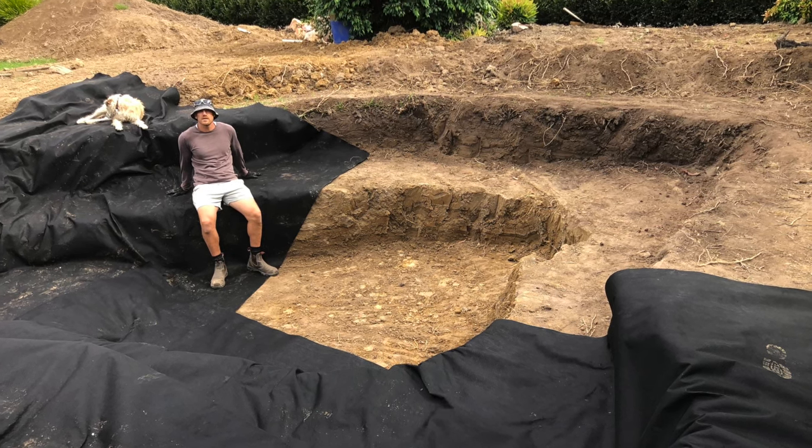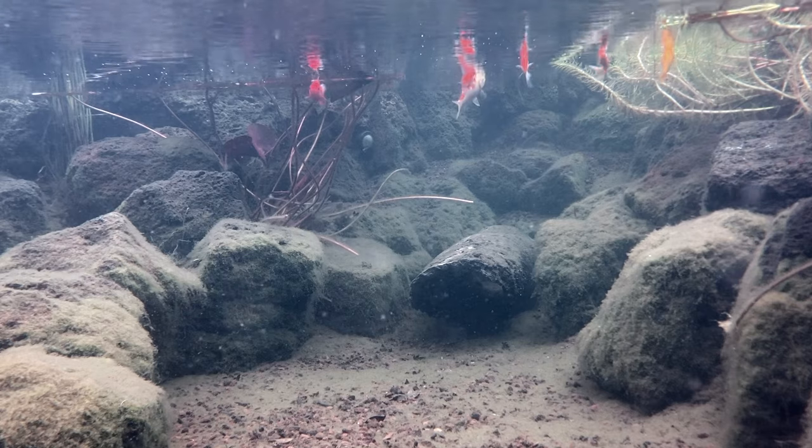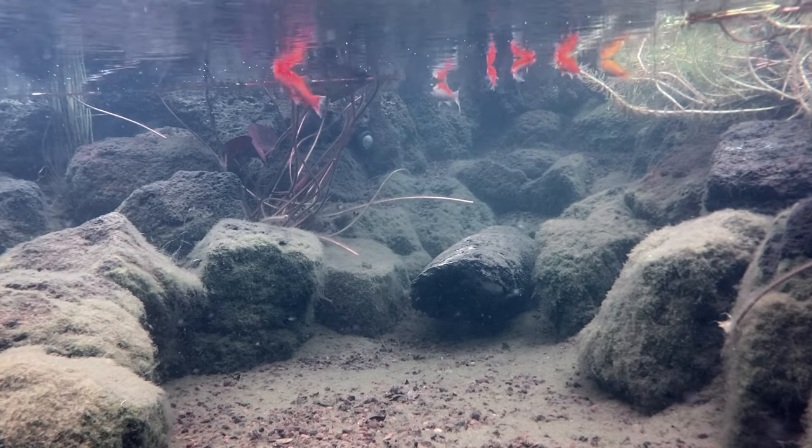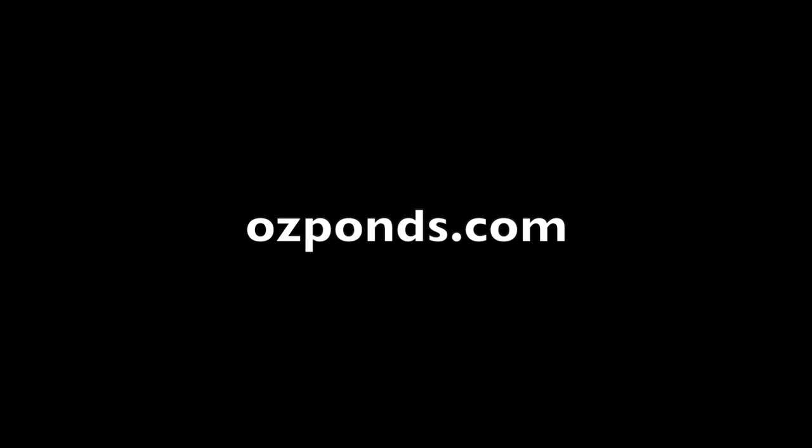G'day, my name is Kev. The aim of my channel and website is to help people build and maintain ponds without spending a fortune. If that sounds like something that interests you, feel free to subscribe and check out my website ozponds.com.